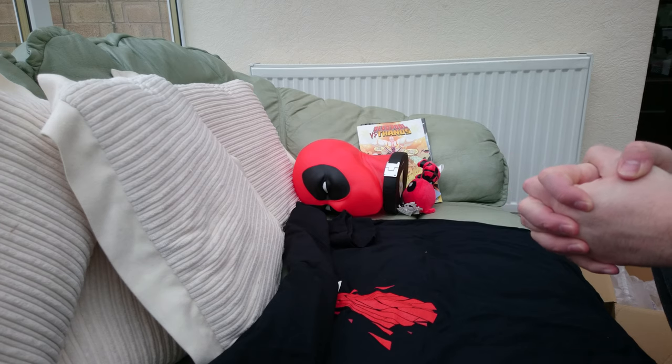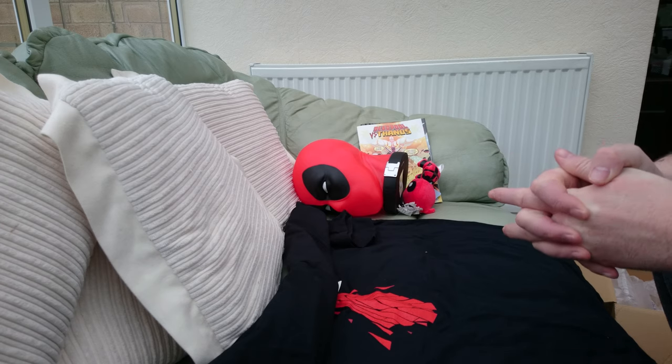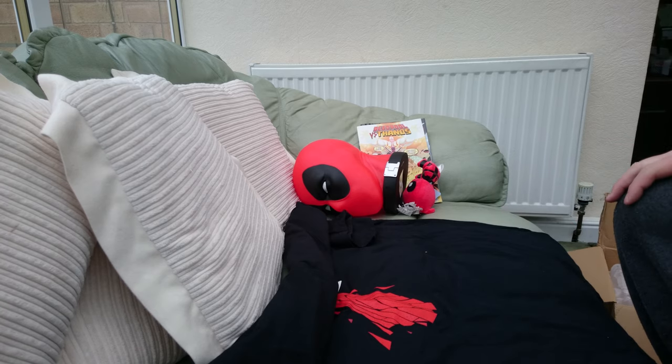I'll put that up ASAP. If I'm honest with you, that was a bit of a shit deal. If anyone's got any other boxes they want me to check out and give an honest opinion on, I'll do it — I've got another Deadpool special from another company coming. Anyway, take care. Bye.